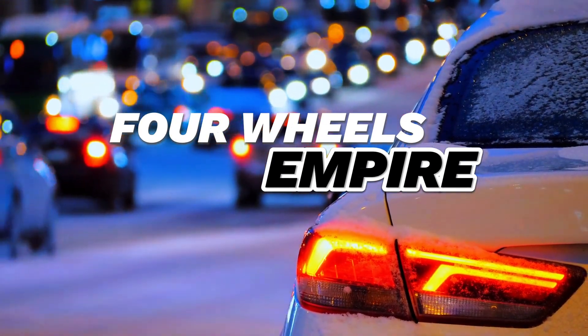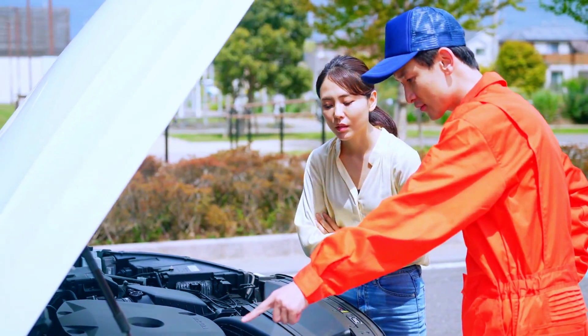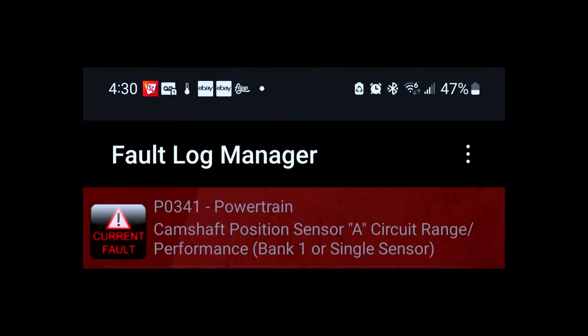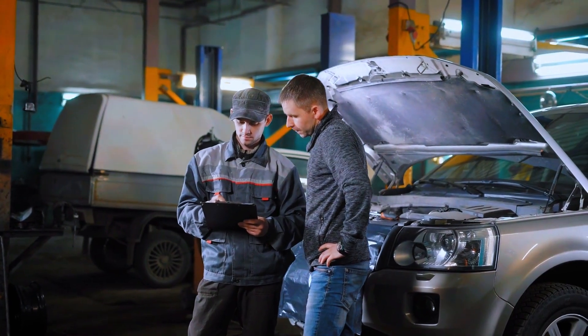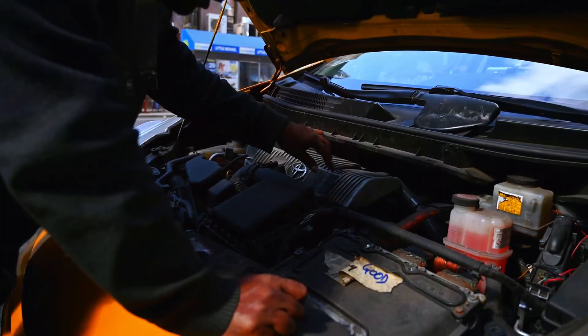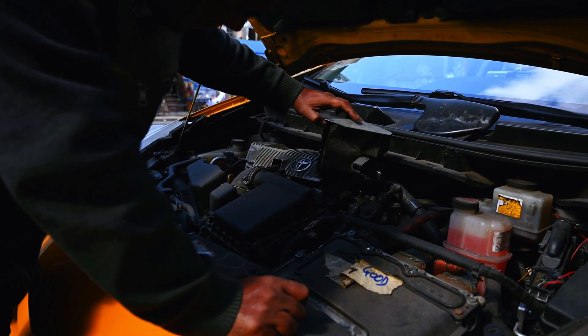Hey everyone, welcome back to 4Wheels Empire. Today we're tackling a common check engine light issue, the PO341 code, which is related to the camshaft position sensor circuit range performance. If your car is showing this code, don't worry. In this video, I'll walk you through the steps to diagnose and fix it. Let's get started.